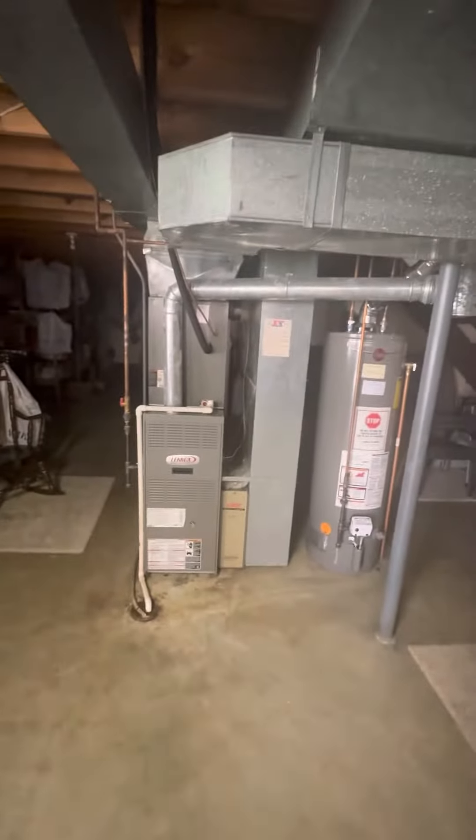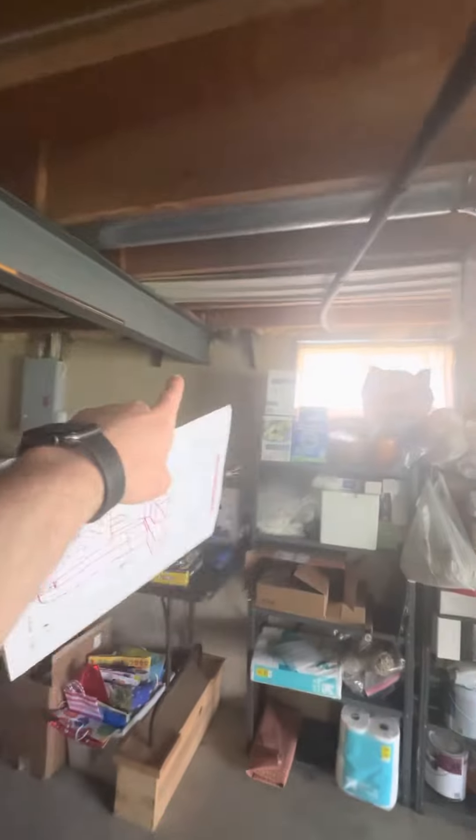Down to the basement looking to do a full system swap down here. Real good access — we've got a walkout right behind you. The panel and AC are sitting right out here.